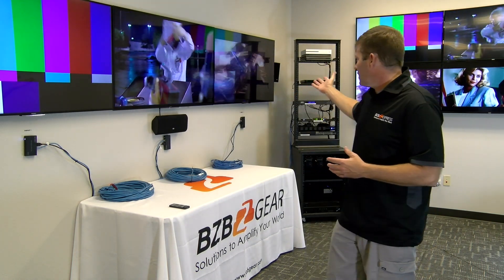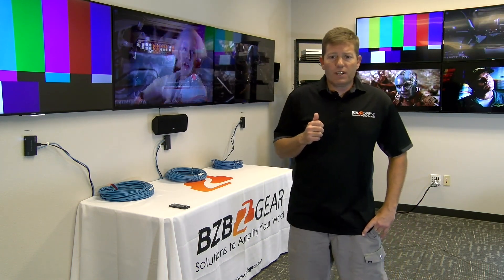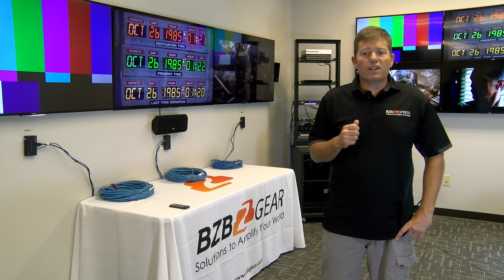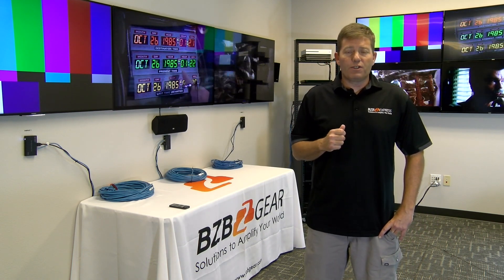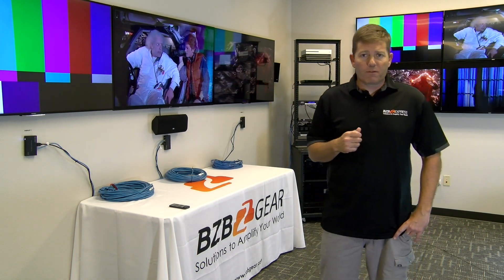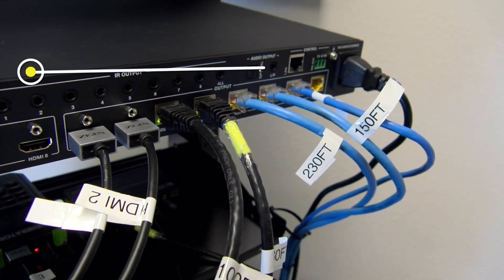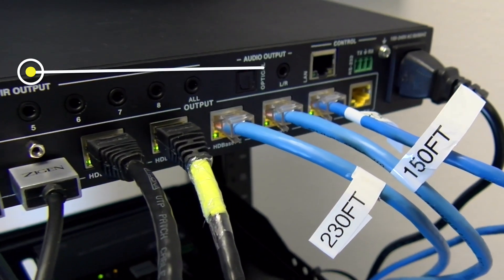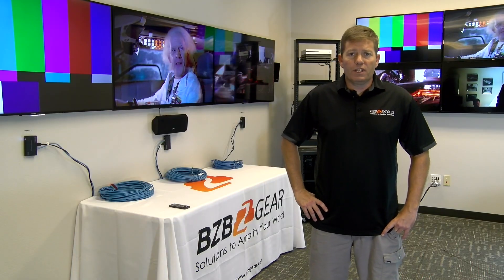And as you can tell it's working great. We've got 4K here, 1080p here, and 1080p here. The BZ-UHD-88M-ARC supports Audio Return Channel, which is a really convenient feature for situations where you want audio to come back from the TV — this has you covered. It also has an optical and analog output, and you can configure it per HDMI output to make sure you get sound in the room you need it in.